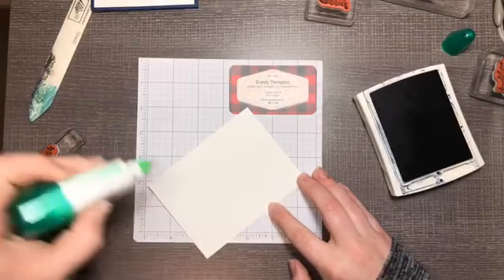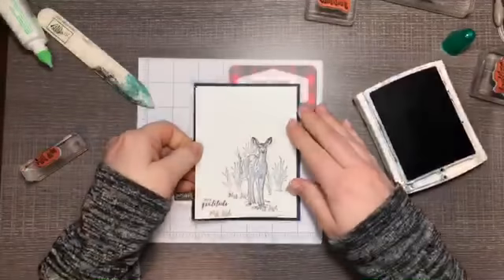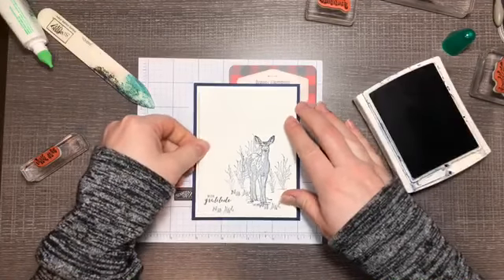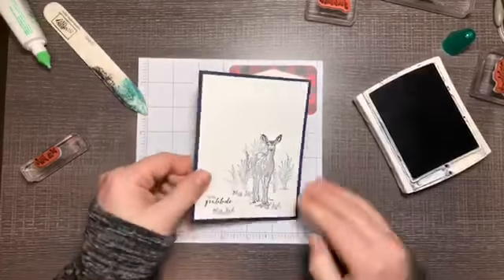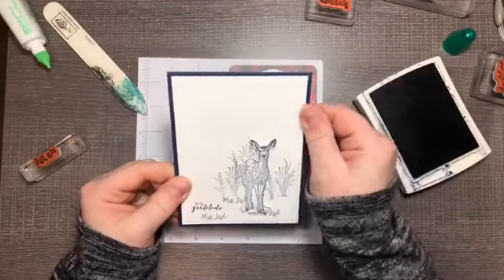Using lots of Whisper White cardstock and tying it in with your card base, I'll center the front layer on our card. And there is our first card — in just a few minutes you have your first card finished.